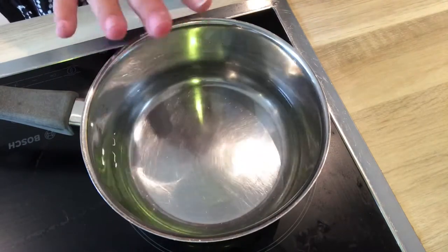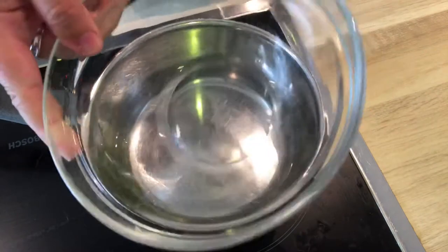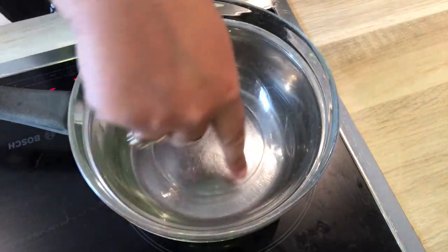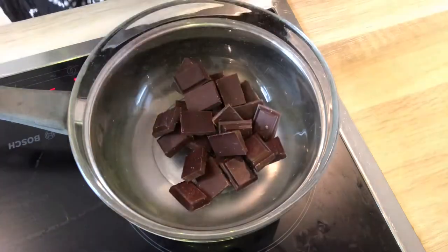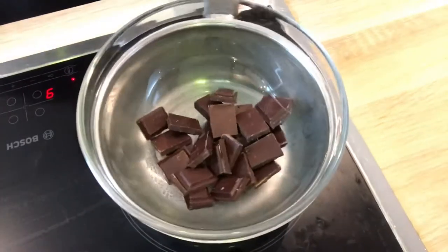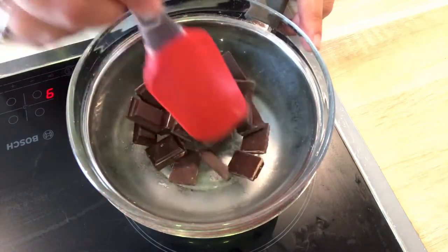If you have a double boiler you can use that — I don't, so I'm just going to improvise. Put the temperature on and start to get that boiling. We're going to add a glass bowl on top — you can see the water just touches the bottom of the bowl. Add the chocolate, and the heat from the steam will melt the chocolate without burning it.